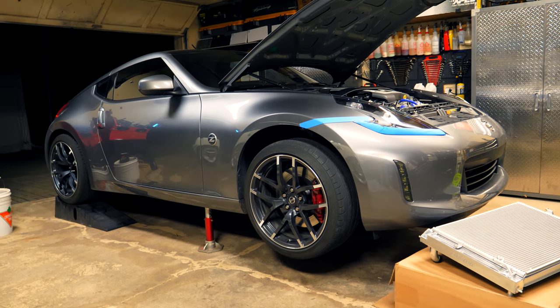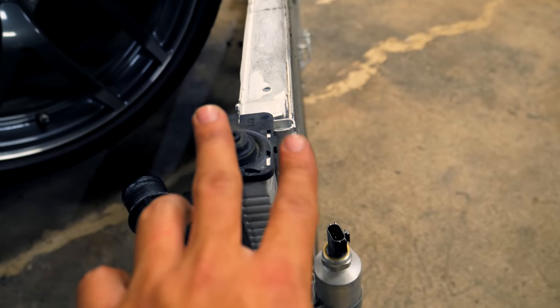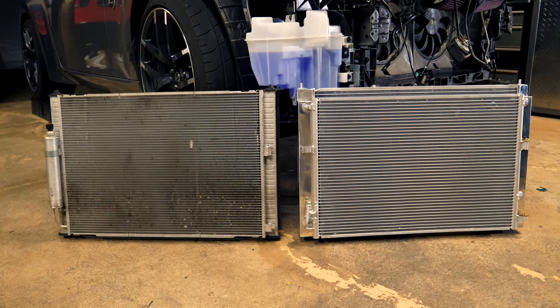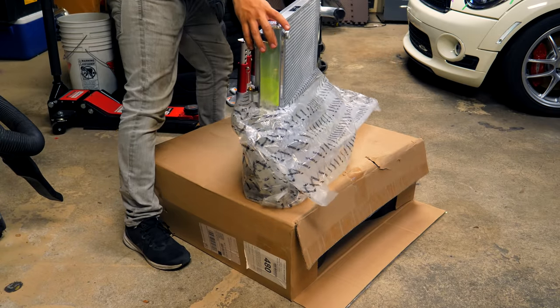Welcome to another episode. Today we're going to be working on my Nissan 370Z. This install is directed towards anyone with a 370Z or a G37, because the radiator and AC condenser are built into one unit in these cars. To change either component, both systems need to be drained. I already brought my car to the dealership to have the R134a removed so I can do the rest at home, then get it refilled tomorrow. I'm changing out the stock rad and AC condenser and replacing it with an upgraded Mishimoto unit.